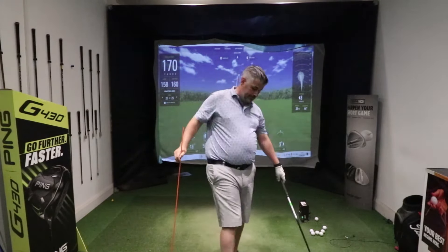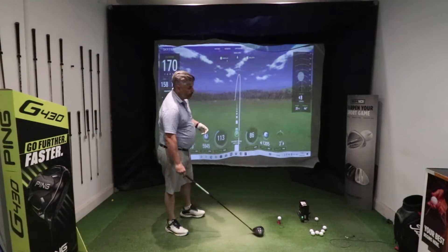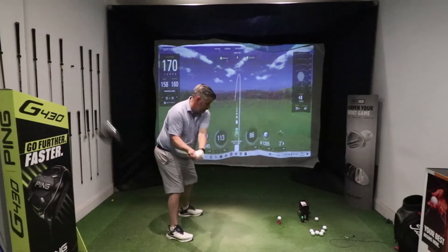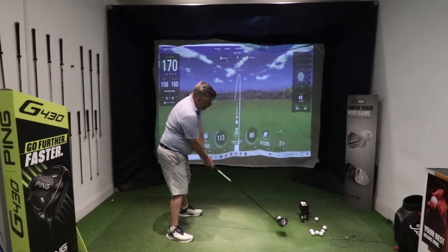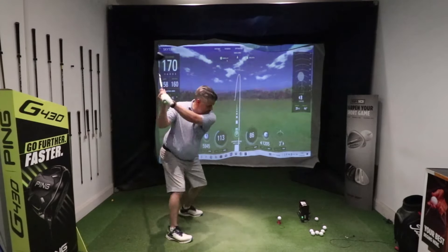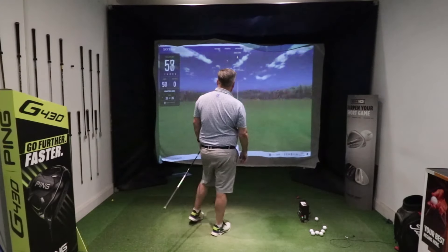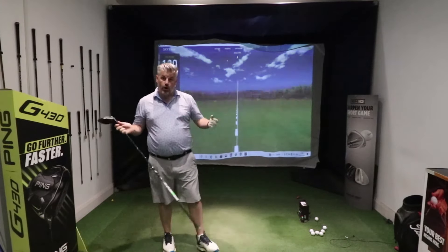It should look something like this. What I'm thinking about on this swing is just where my head is relative to the ball at the point of impact — swing back, trying to get nice and shallow and to the inside. There you go, nice straight shot. That's not going to get you into any trouble on the golf course.